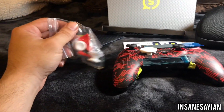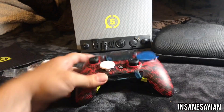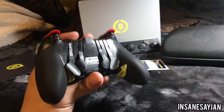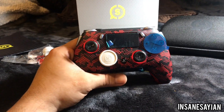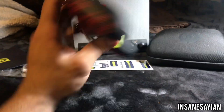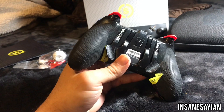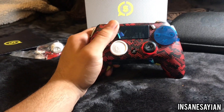I just want to say a big thank you to Scuf — you guys are awesome. You pretty much sent everything on time as promised and I really appreciate it. Can't wait to show you guys some gameplay with this controller; it's gonna be freaking awesome. If you guys could please like and subscribe to my channel, I'll be coming out with a lot more videos in the near future. Big thank you for watching — stay tuned, catch you guys on the next video!